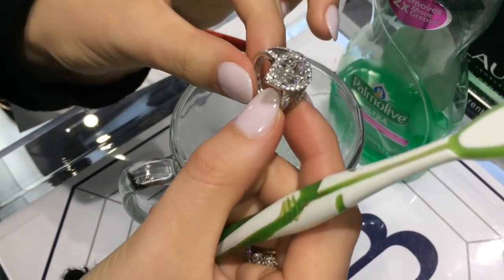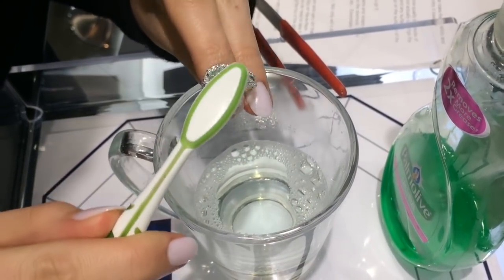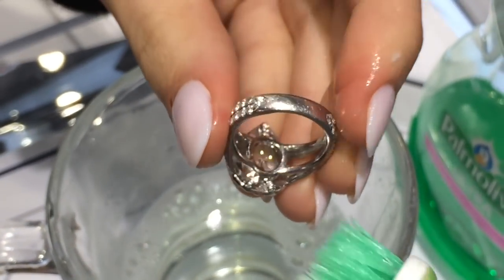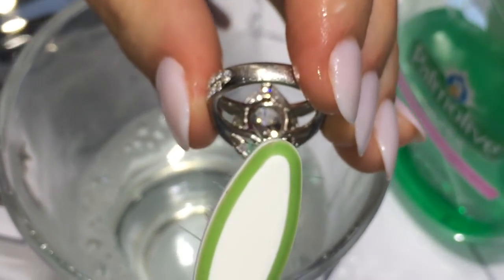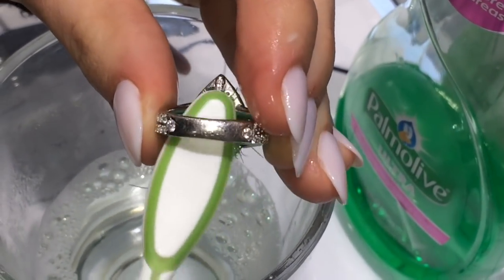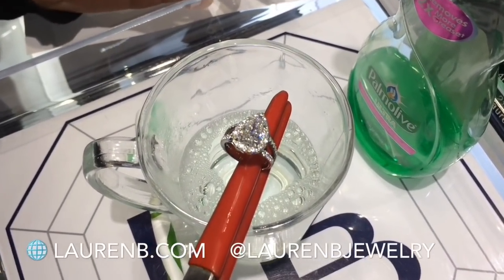Brushing is important because it makes sure that you're really getting all the surface and taking away all the dirt. Brush the top surface because we had a lot of cream over there, and then most importantly, especially if you wear your ring every day, you don't realize that a lot of the dirt is actually sitting underneath the stone. So we're going to take the toothbrush and really brush in there as well.